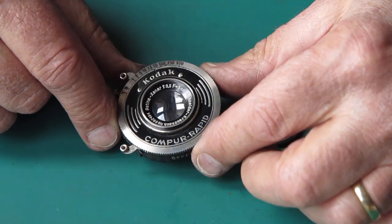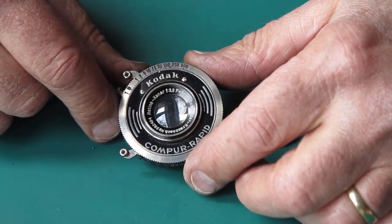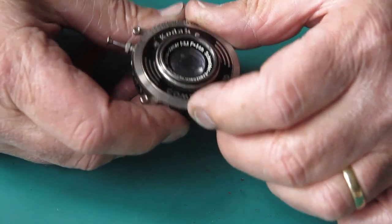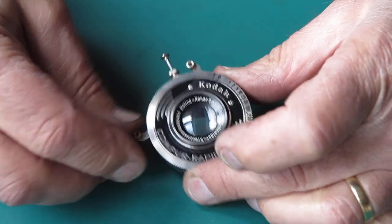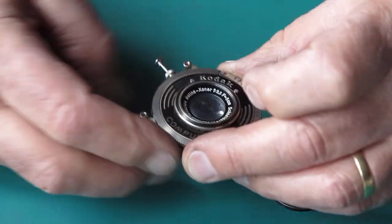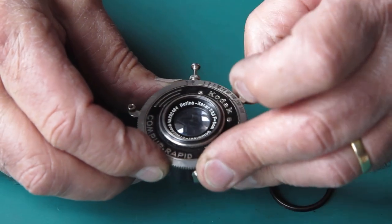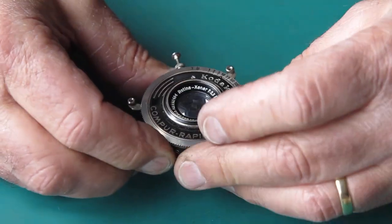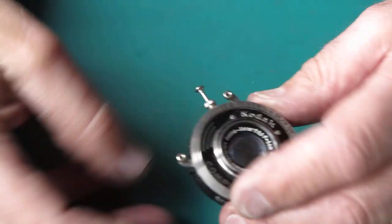Here I have the shutter — it's a Compur rapid shutter. Speeds T, B, and 1 through to a 500th of a second. On this type of shutter you do not cock the shutter to use the T or B setting. I can see this one's faulty. In the B setting the shutter doesn't close — the blades don't close again. The T setting is exactly the same. On a 100th it works fine, on a 10th it works fine but it sounds exactly the same. So it's certainly not a happy shutter.